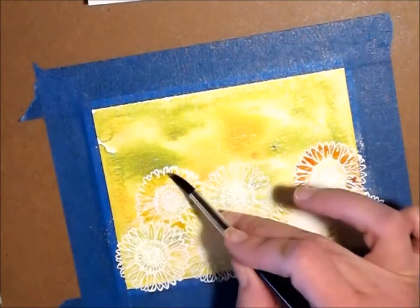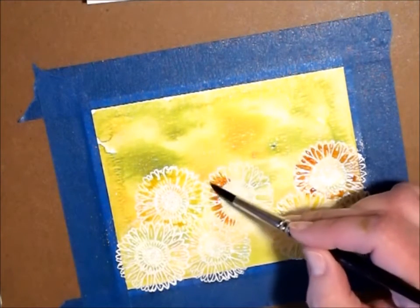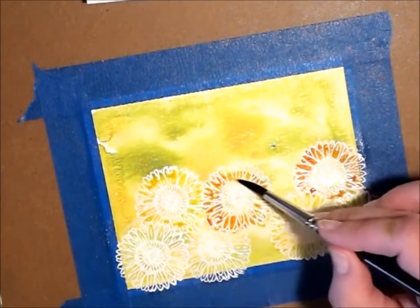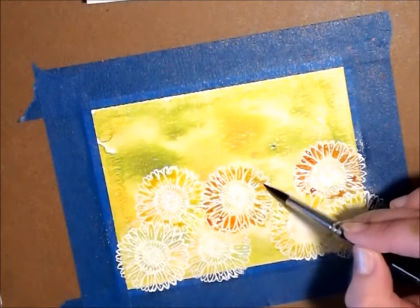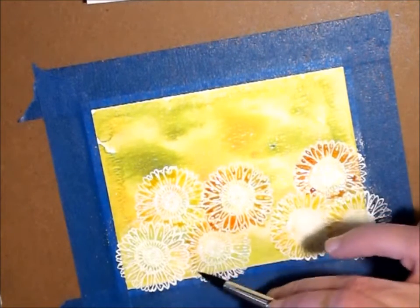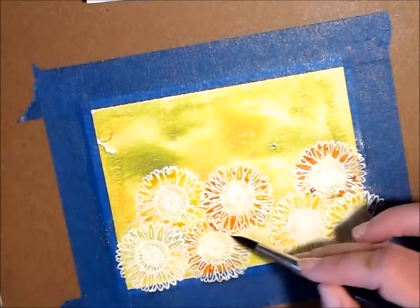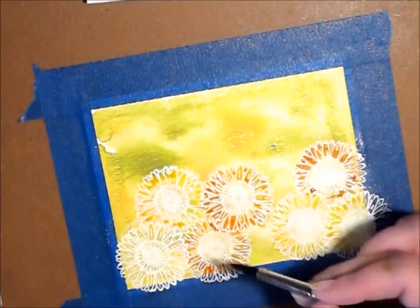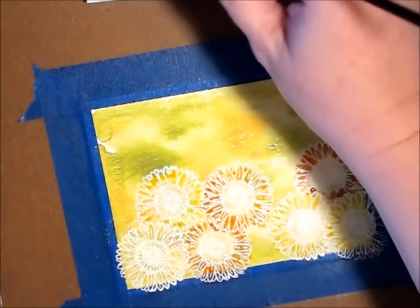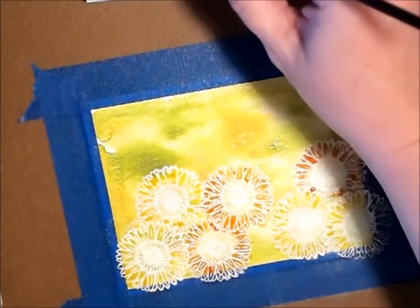It's okay if some of the background shines through — my intent was to have the background kind of show through, like a field of daisies. I think it worked out pretty well. These Twinkling H2Os by Color Art are just so gorgeous, and I am not affiliated with them — I just love them. I encourage you to go check them out if you like shimmer and glitter without the mess. I needed a few thank you cards so I decided to make a few today.